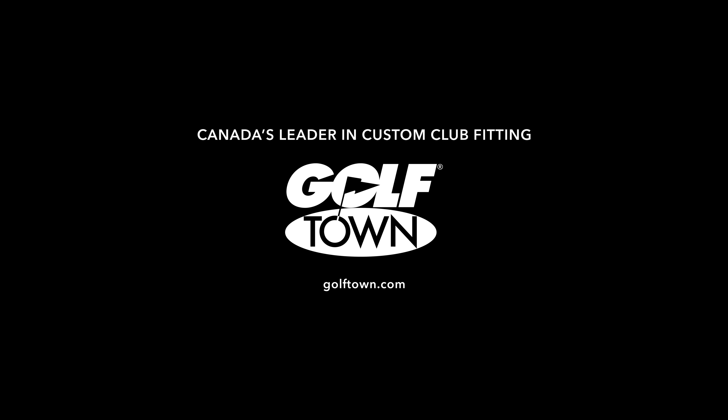The Paradigm Irons — get fitted at Golftown right now. We'll see you next time.